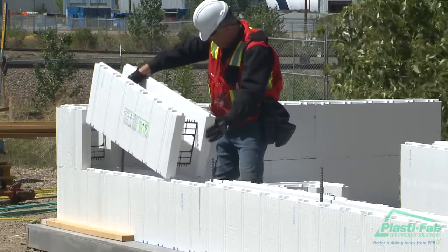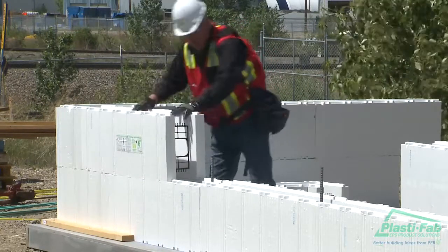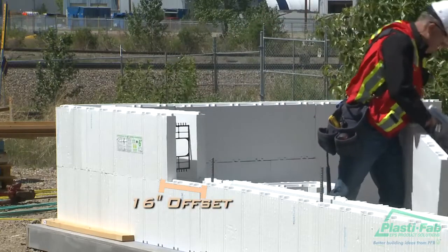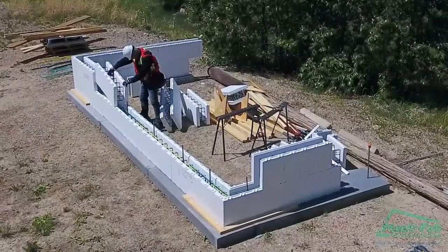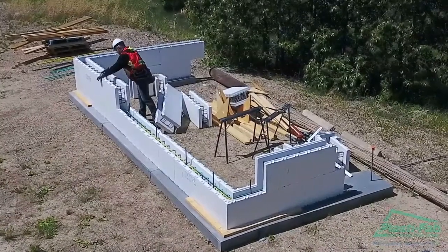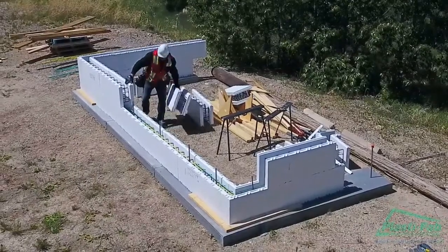Continue the course with full standard blocks. Remember to fasten the blocks to the corner blocks with multi-straps. You should notice that the blocks have a 16-inch offset from course to course. Sometimes it is necessary to strike the top of the block with the palm of your hand to set the interlock on the block below.